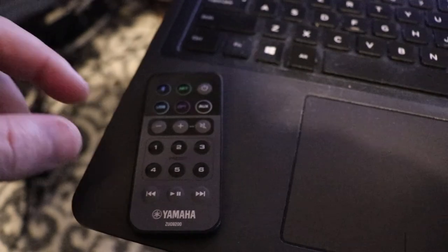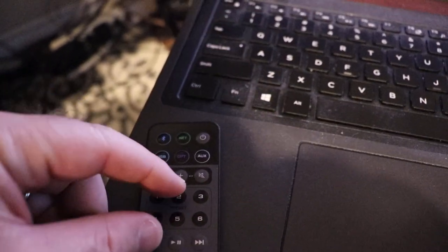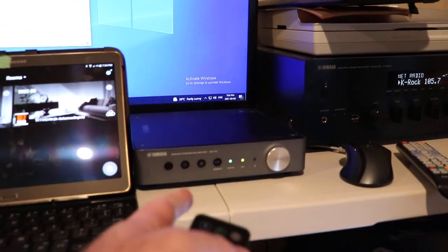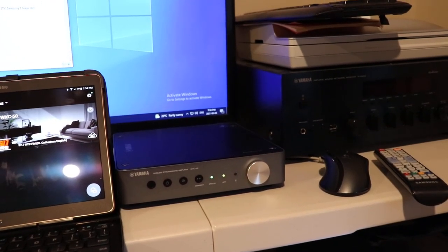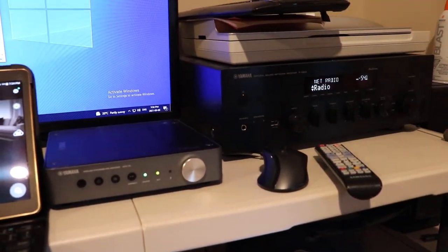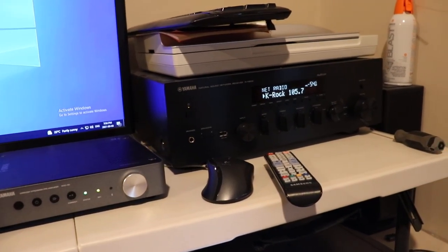We'll change this remote ID over to number 2. You hold the backward button and the 2 for five seconds. You'll see on the WXC it's going to blink as an error, and then the other device turned off. That's basically telling you you've got an error or misconfiguration on your remote, but that's okay — we've got that part changed.